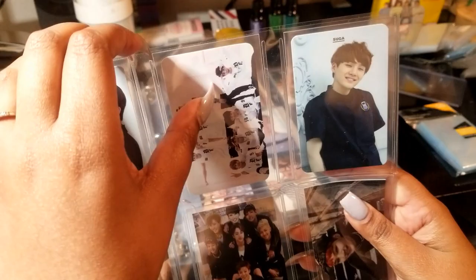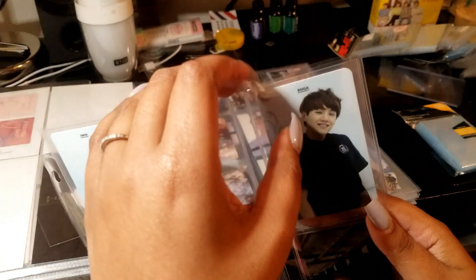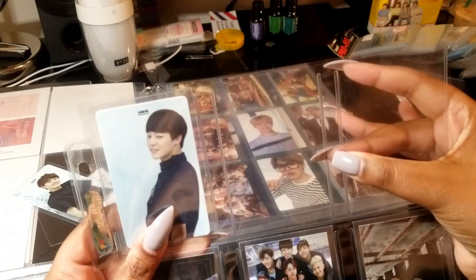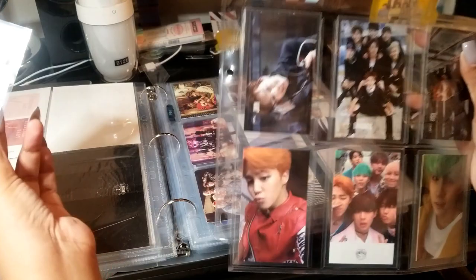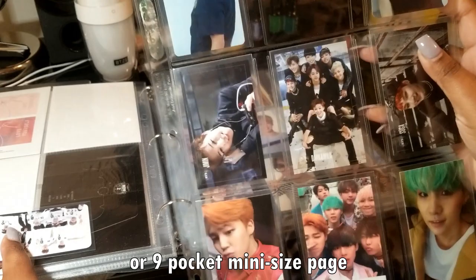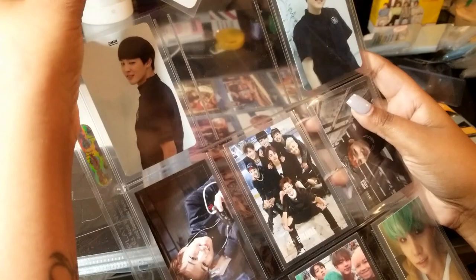So the regular 9-pocket pages will have one divider in between each pocket — this has two. If you can see here, it has two dividers, and that just allows for the PC to fit more snugly in there. You can see there's not a lot of room in between the divider and the photocard, so it doesn't move around, which is what I really like, and they stay in there pretty nicely. These are Ultra Pro and they're called the 9-pocket Yu-Gi-Oh sized sleeve, because those playing cards are skinnier than regular ones.